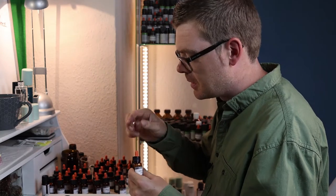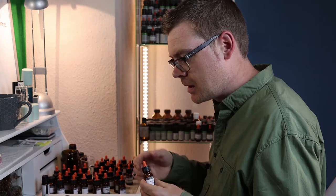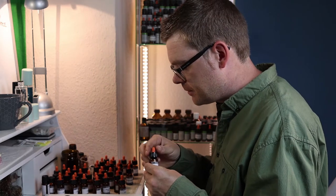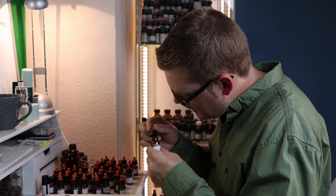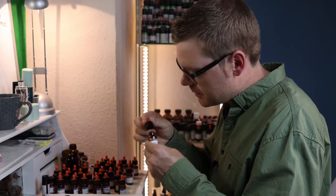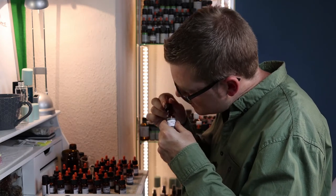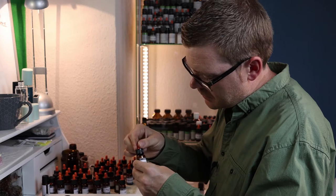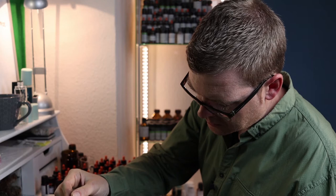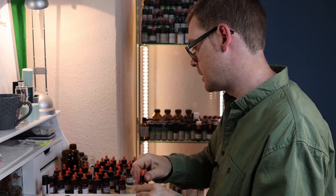But it smells very feminine — a little bit of tobacco and saffron. I think we can add a little bit of this. You could also smell a bit of red apple in there. So we're going to add two drops of that, and that is at a 10% dilution.